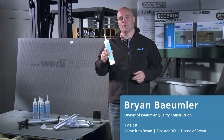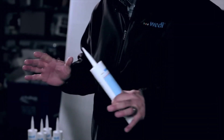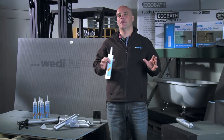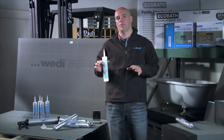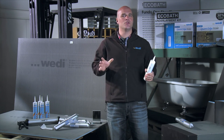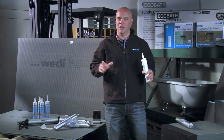The Weedy Joint Sealant is a proprietary elastomeric sealant that will seal, adhere, and reinforce all Weedy parts in the Weedy assembly. Used in between all the connecting Weedy products and applied on every seam, it will create a continuous seal. You'll also apply the joint sealant over every fastener point and any other penetration of the Weedy product.